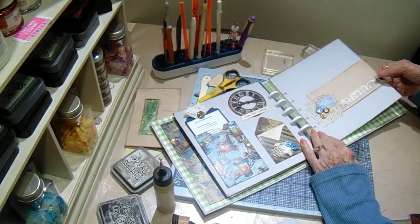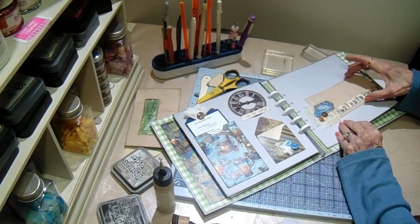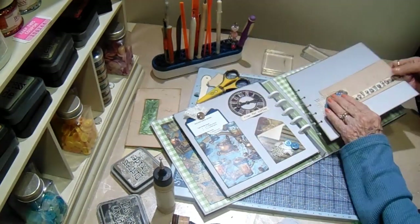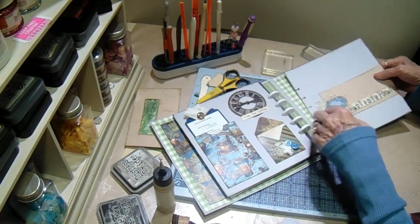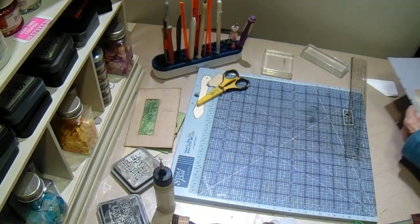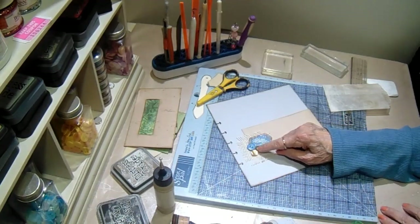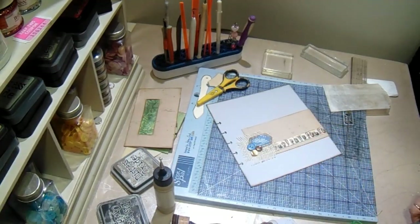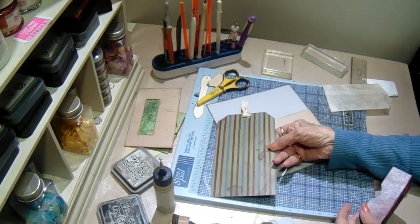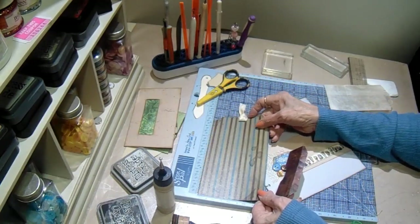This is the next one — a 3 by 12 strip scored at 6 and wrapped around the book, so the other half will be back here. I added a piece of burlap, one of the cut-aparts, and three little buttons. I have a tag that I'm going to put in there — it is 4 by 7¼.